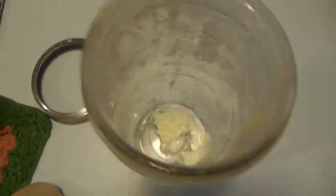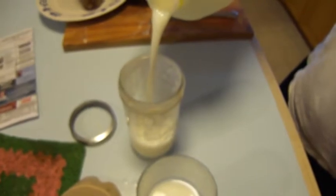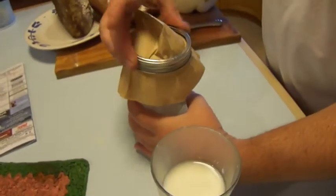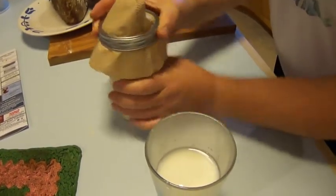This goes in the sink, and then I put the filter back — the filter is mainly to keep fruit flies and stuff out of it, but still let air in. Put this back on and leave it at room temperature, and then same time tomorrow night I'll have more kefir.